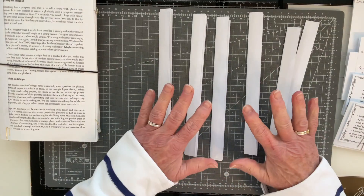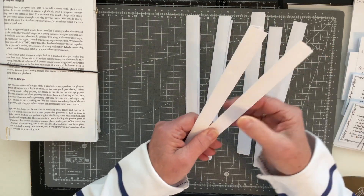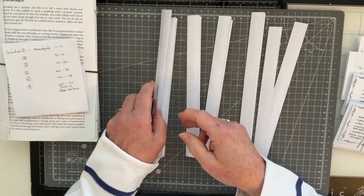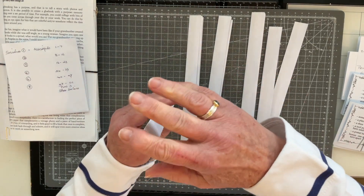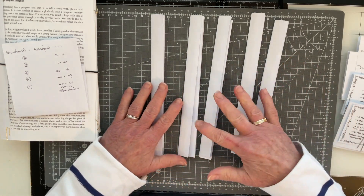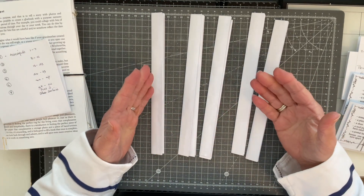I finished making all my hinges last night — here they are. I glued them and left them to dry under a heavy weight so the folds would be nice and crisp. I also made myself a little note to work out how many hinges I was going to need. What I decided to do was use two hinges — one inside the other — for each signature, so I needed 14 hinges in total, giving me seven signatures. I also had to bear in mind how I was going to show the prompts for each assignment.